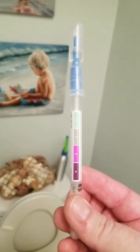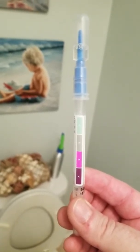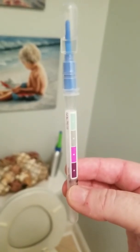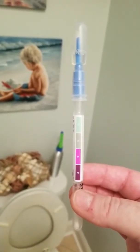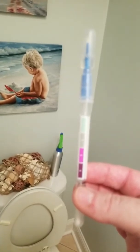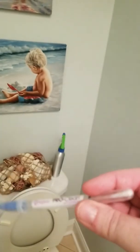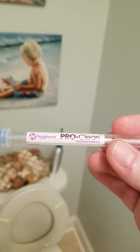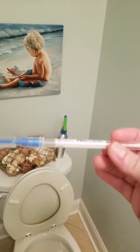I'm zooming in here so you can see — as long as the color of the water up top, when it falls down in here, stays green, that means the surface is clean. If it turns gray, pink, or purple, that means it's detecting protein. So you can see here, it's a rapid protein residue test. We're going to test this toilet before and after.